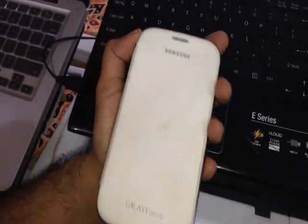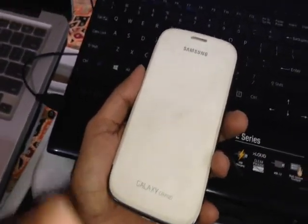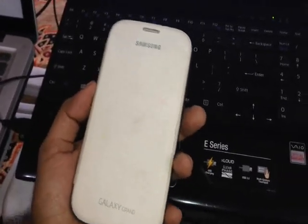The step is actually pretty simple. The first and foremost thing is that you need to have your phone rooted. Please subscribe to my channel — I have made a video on how to root the Samsung Galaxy Grand Duos, so using that you can easily root your phone.